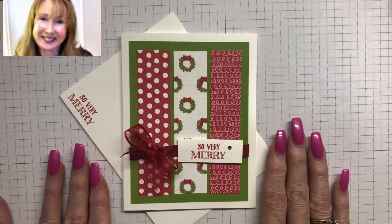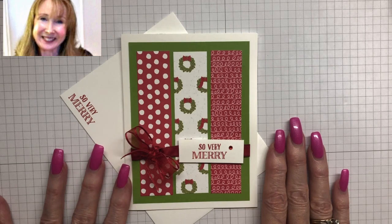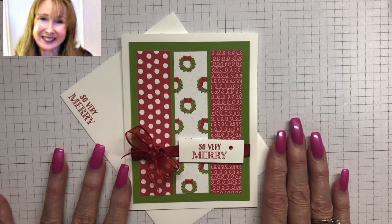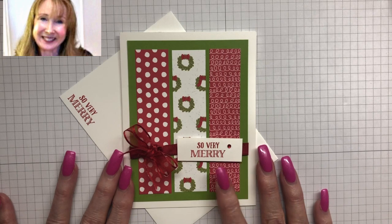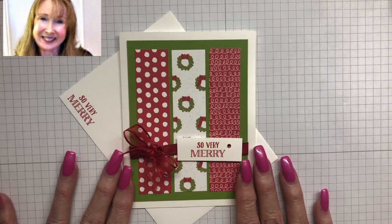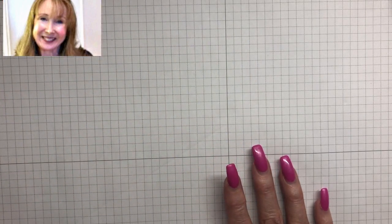Hi friends! It's Peggy Noe from PrettyPaperCards.com. I'm an independent Stampin' Up! demonstrator and I'm here today with a tutorial for creating a darling Christmas card. Now this is the card we're going to make right here and isn't it just — I just think it's so darling, it's bright and cheery.